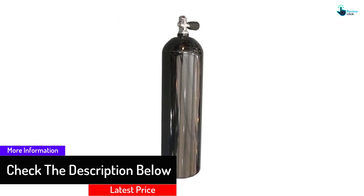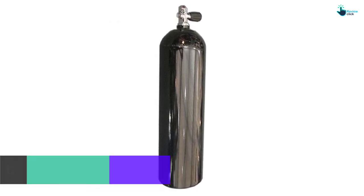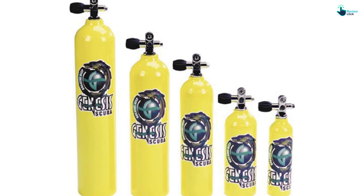It will aid your breathing mechanism when you are diving. It's made with aluminum and a protective coating which makes it more durable and does not corrode. Its valve is made with a heavy-duty design and will give you smooth operation.